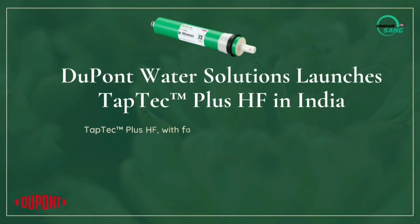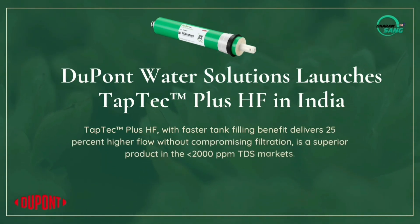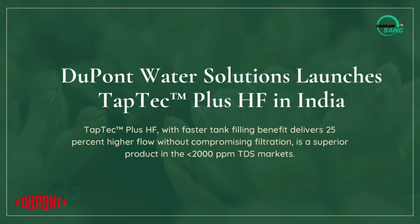Check that the pipe connections are correct and seated properly. Also, remember that a membrane has two outputs: one for waste water and one for pure water. Block the waste water outlet with your hand — as you block and release it, you should see a variation in the pure water flow. If there is no difference, your membrane is bad. If there is a difference, the flow restrictor is bad.